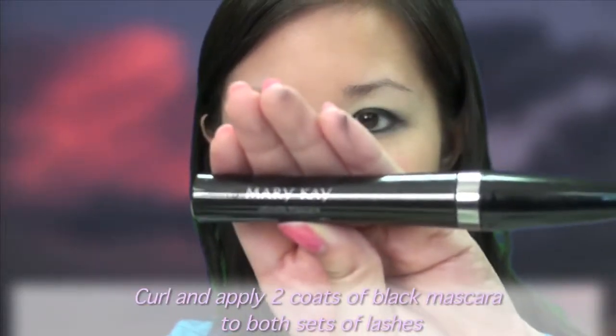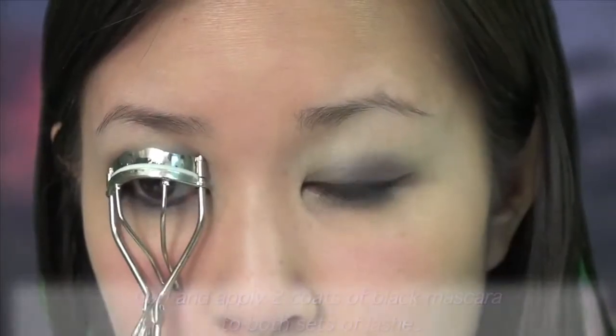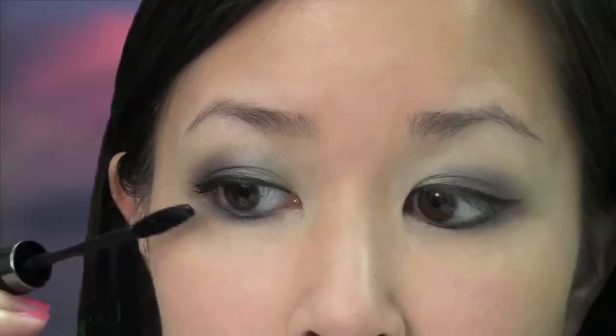Step 4. Finish this look by curling and applying two coats of your favorite black mascara. Full, luscious lashes are always attractive and frame your eyes beautifully.